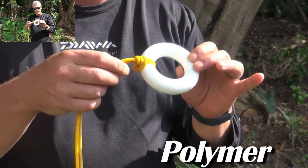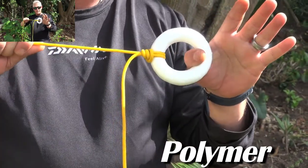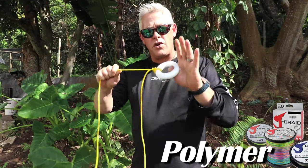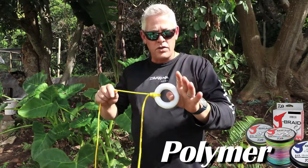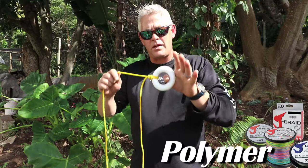That gives you an idea of what the knot will look like — obviously much smaller with mono, braid, or anything else, but on the rope you can see it clearly. It pulls onto itself: the harder this knot gets pulled, the stronger it gets. It can't slip, so it won't cut through itself. Remember to lubricate your knots before you pull them tight. This knot straight onto a hook with braid, mono, or fluorocarbon — straight tight onto a swivel — is an extremely strong knot.